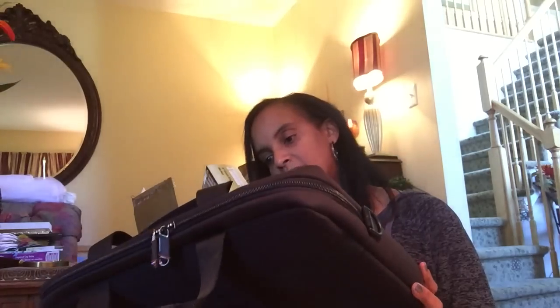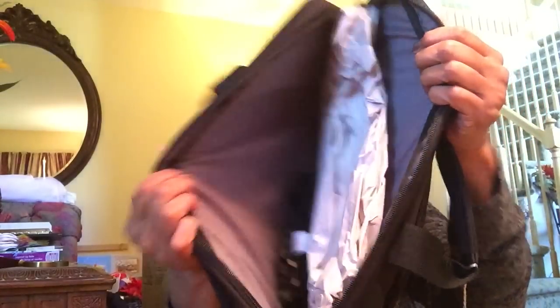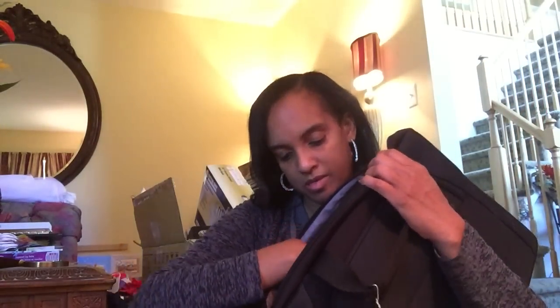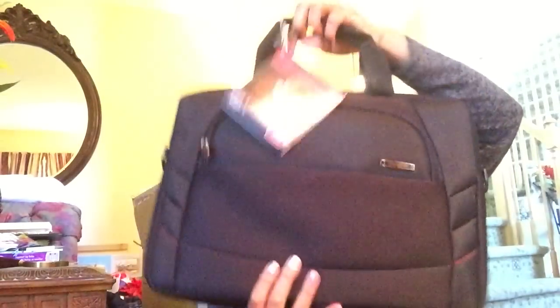Here is a Samsonite laptop case — looks like it's a ready-for-anywhere laptop case. I can let you look on the inside; it looks like all the original packaged stuff is in there. Here is the shoulder strap still in its original packet. That's nice enough — if I had a laptop I think I would use that. Samsonite is a good name.